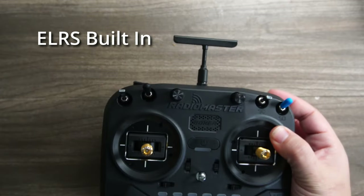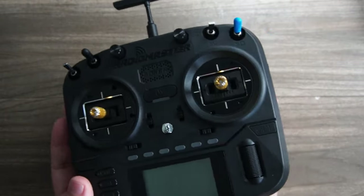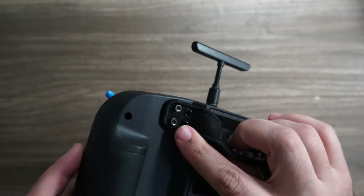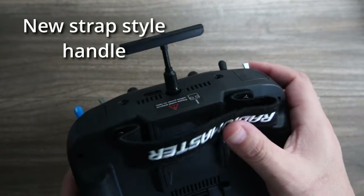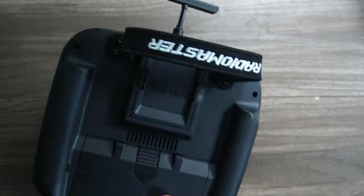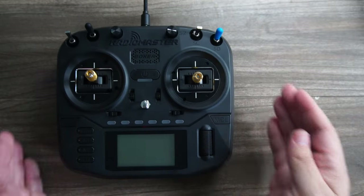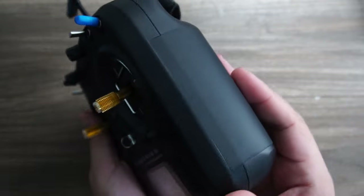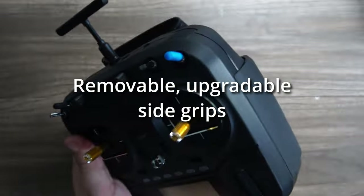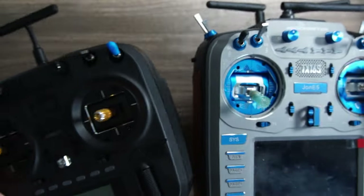ExpressLRS is built into this new Radiomaster Boxer and a new small antenna means it has a fantastic footprint. To make it even more portable, Radiomaster introduces a strong strap-style handle attached with M3 nuts so that you can swap it for a handle if desired. It makes it perfectly level with its flat rear surface so you can pick it up on the go without that extra length pushing out the back. The side grips are rubber but they're removable, so there will likely be other upgrade options, such as the leather grips available on the TX-16S.